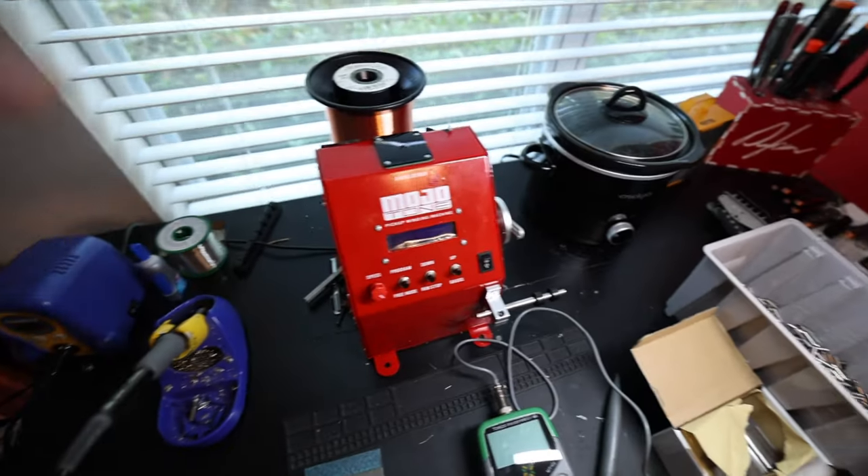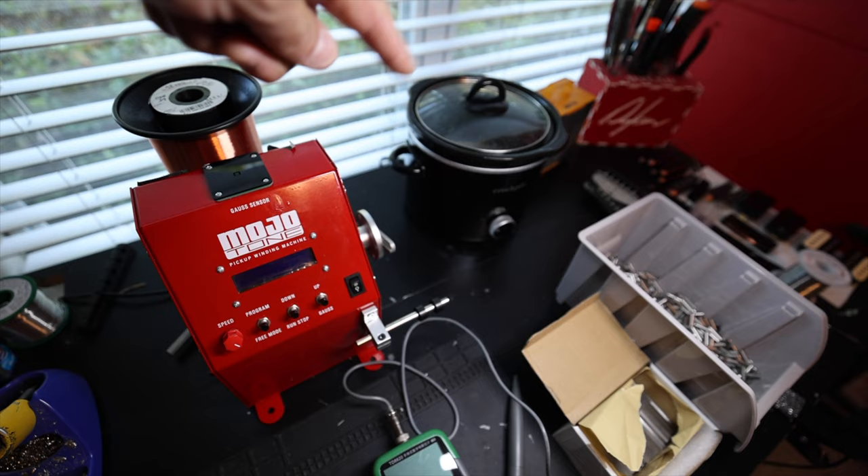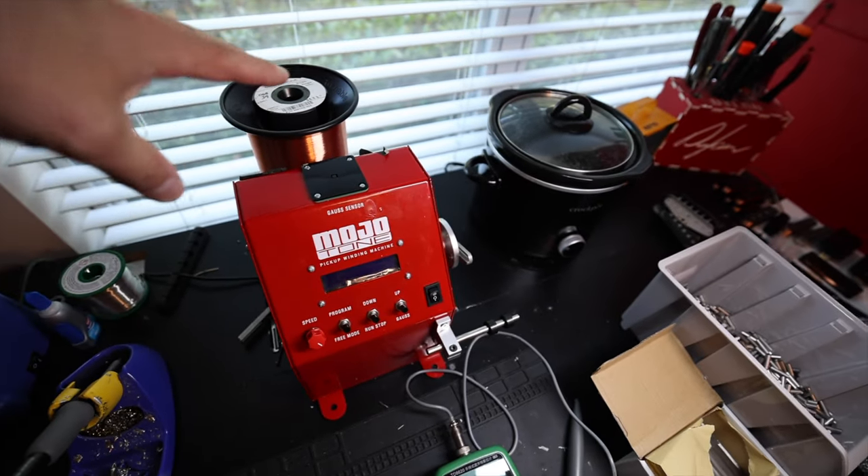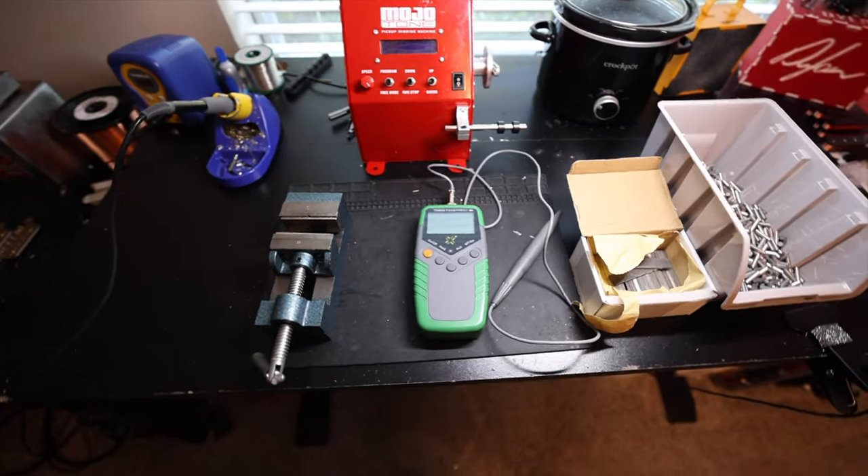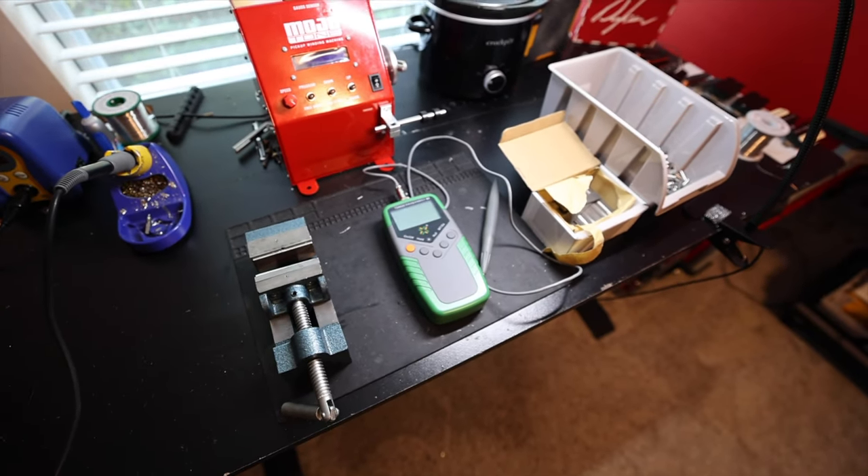Over here we've got our little wax pot that we're probably going to have to upgrade soon because it's just not keeping up. And then of course wire and winders — we have three of those. So what we're going to do is talk about how we magnetize magnets.